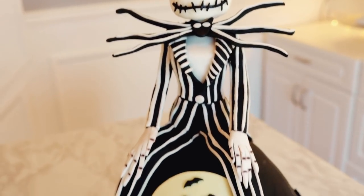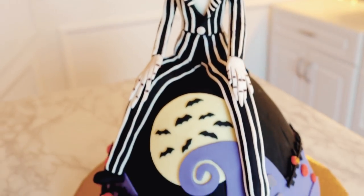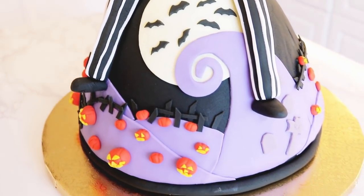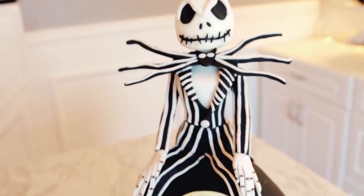Welcome to Miss Trinity Treats. I'm Missy and today I am sharing how I made this black velvet Jack Skellington cake with the Pumpkin King sitting on top watching over Halloween Town.